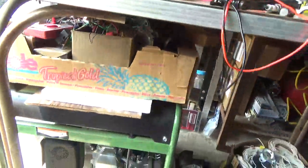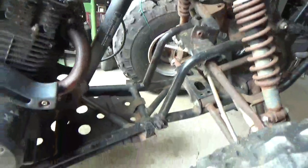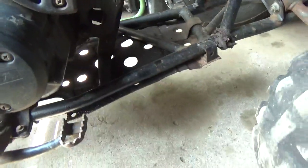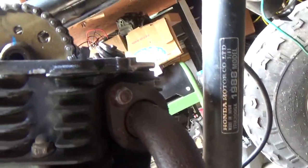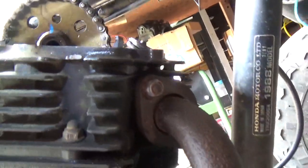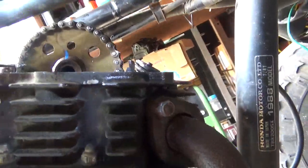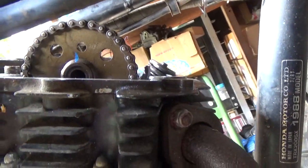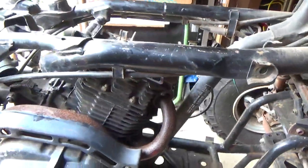There are two lines on this cam gear and you want to make sure that they're lined up with the plane of the engine. See that one there? And the second one back there? Unfortunately I can't quite get the light in the camera, but I think you can see them both at this point. So that's all there is to it.